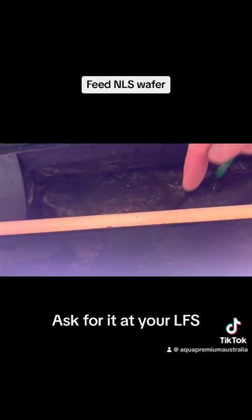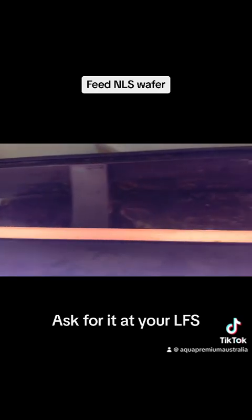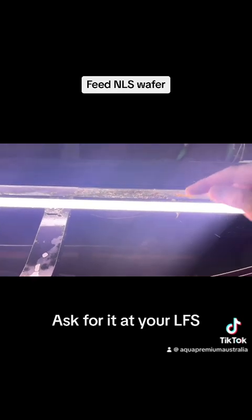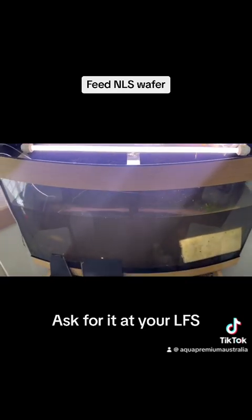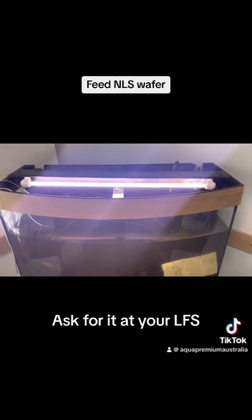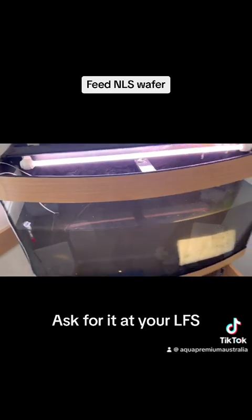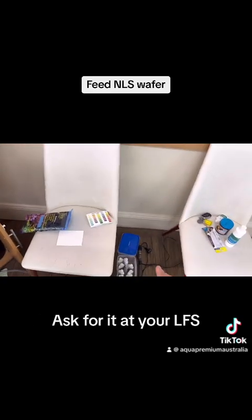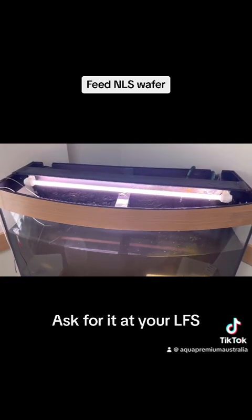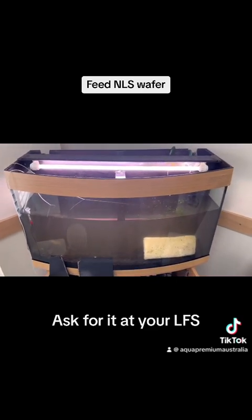At some point we might want to replace that tube as well because it's pretty well ready to go out. In the video it doesn't look too bad but in real life one tube is lit up and the other is hardly lit up - this is very low priority but replacing the extra tube at some point is warranted. The temperature is currently 26 degrees which I'm happy with, but it needs to be kept an eye on because the heater is currently not on. There is an under gravel heater but my confidence in that is relatively low, so I'll ask that the temperature gets regularly checked.